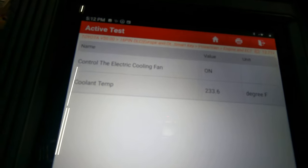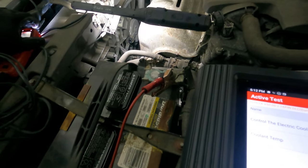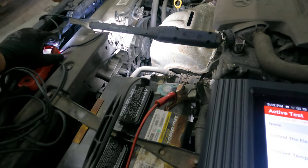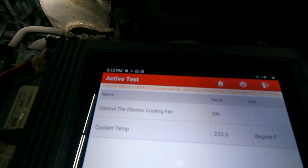When I hit the command, the fans are still not going. I checked the power and ground — both are present. So the fan motor itself needs to be replaced. That will be the first thing to do and that should take care of the overheating.